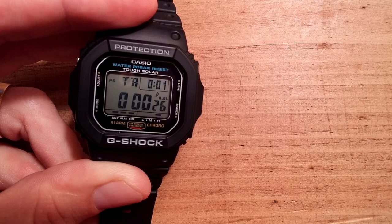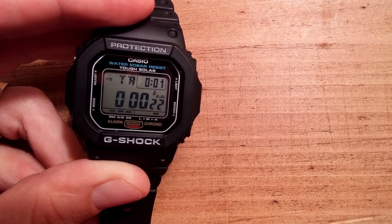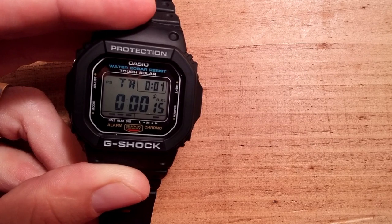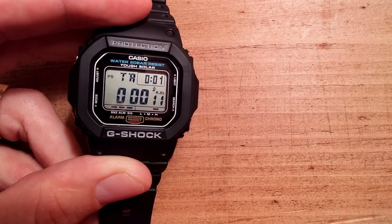I find myself using the timer almost on a daily basis for when I run or if I'm doing some sort of cooking. This is a very practical watch, which is why I've now adopted it as my daily watch.